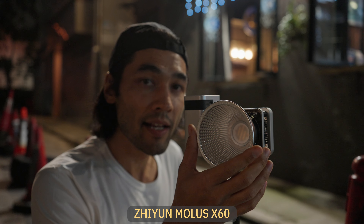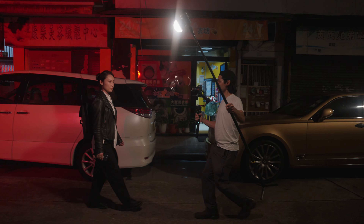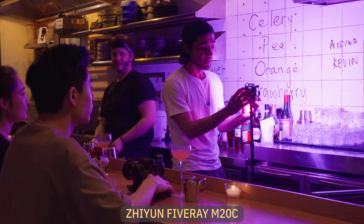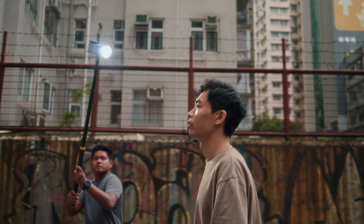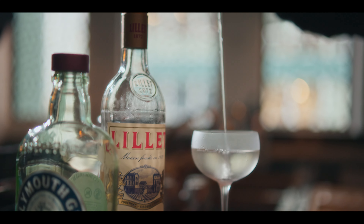I'm Brandon Lee, and in this filmmaking tutorial, I'll be using the Zhiyun Molis X60 ultra-compact full-color COB light and the even smaller M20C, which is also full-color but still packs a big punch. You'll see how these incredibly tiny powerful lights can be used in a variety of real-world filmmaking scenarios. This video is sponsored by Zhiyun.